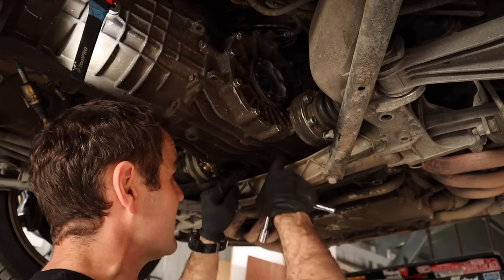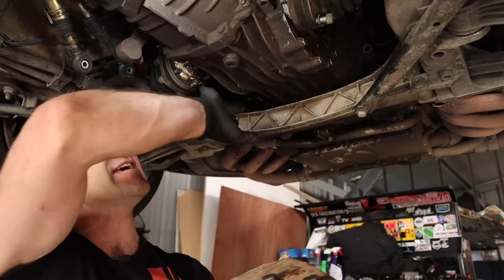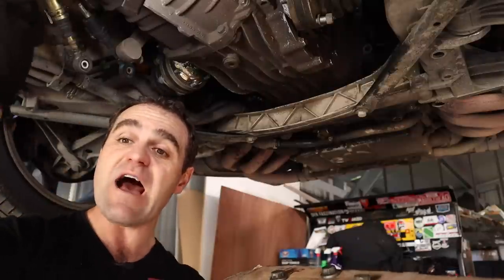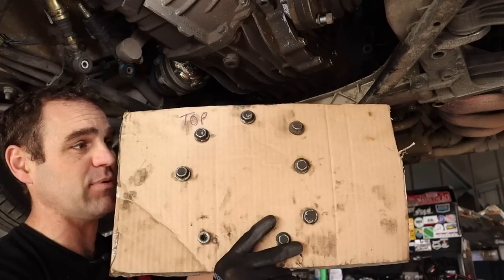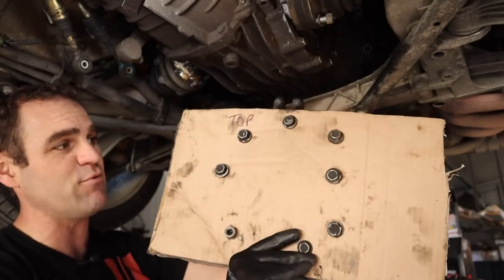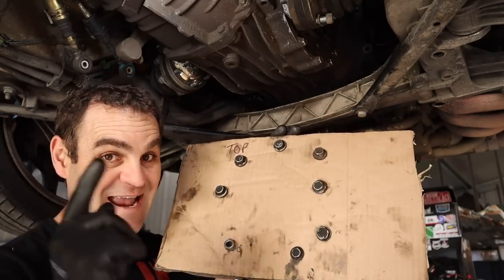Now it's time to go through and start taking off all of the bell housing bolts all the way around the gearbox. I've taken all the bell housing bolts out and now the gearbox is completely disconnected from the car except for the front gearbox mount. I need to support it. Just a note - this is how I place my bolts. They're all different lengths, so I used a piece of cardboard, wrote 'top' on it, and laid them out roughly in the pattern they came out - that's the pattern they're going back in. Keeps it nice and easy.